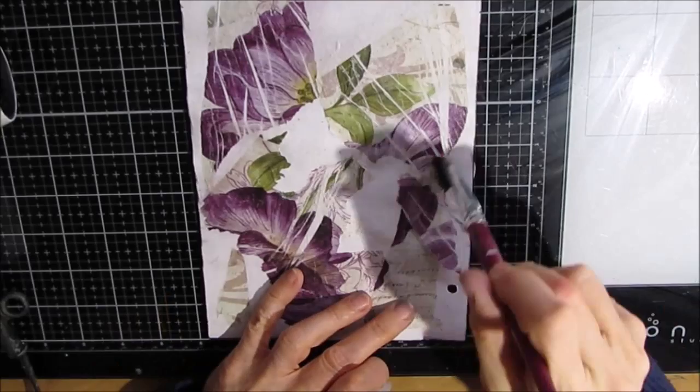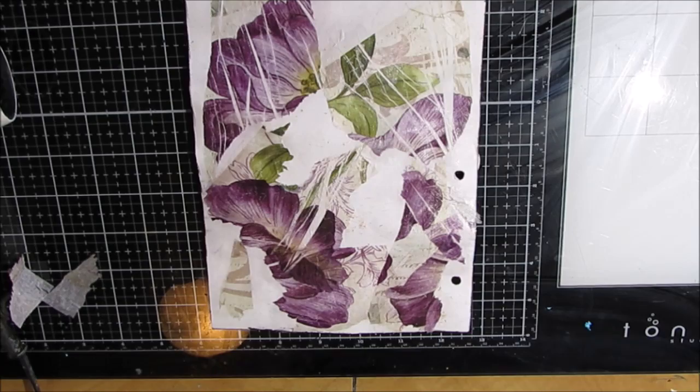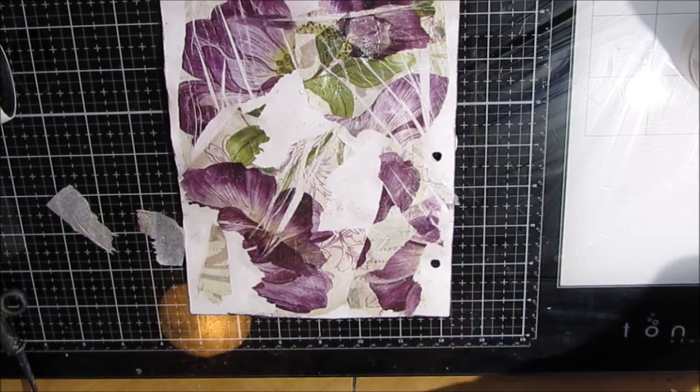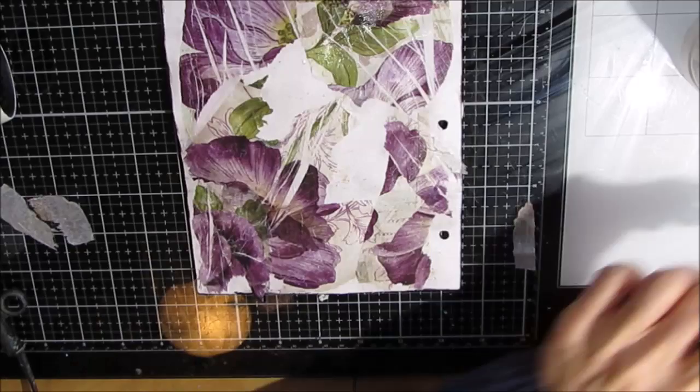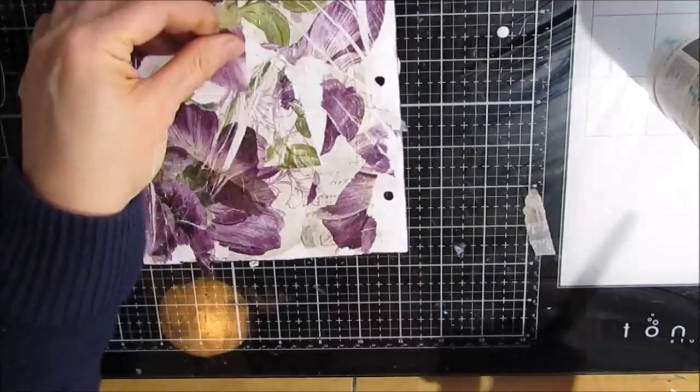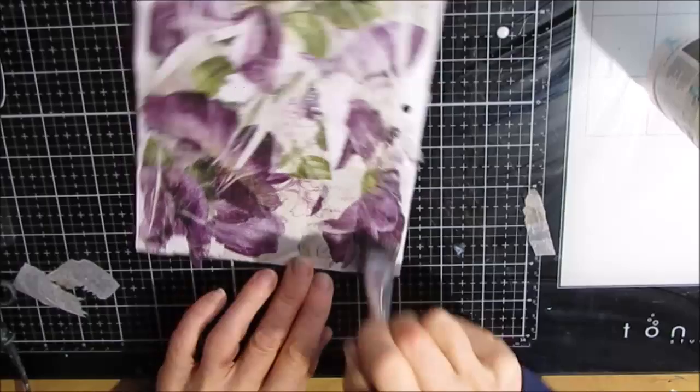When I started it, other than using something that would otherwise end up in the trash, I didn't really have a plan. Because this is tissue paper, you can layer it upon layer and you get the texture from the tissue paper — if it's crinkled that just adds to it. And when you put one thing on top of another it just peeks through.